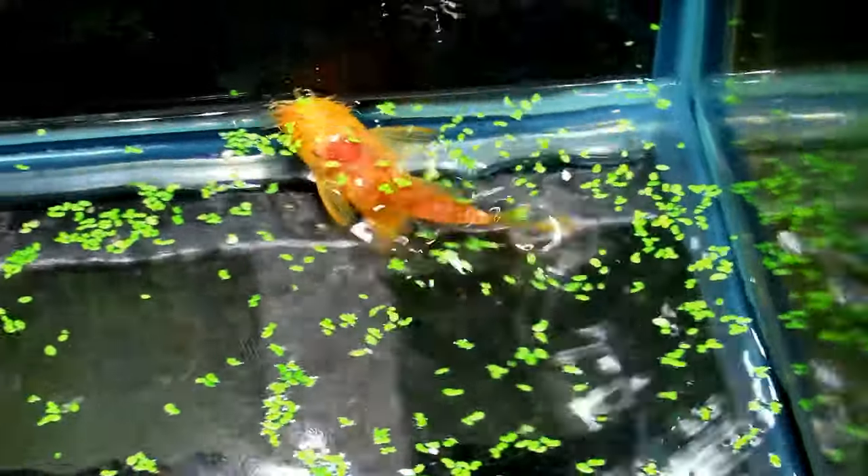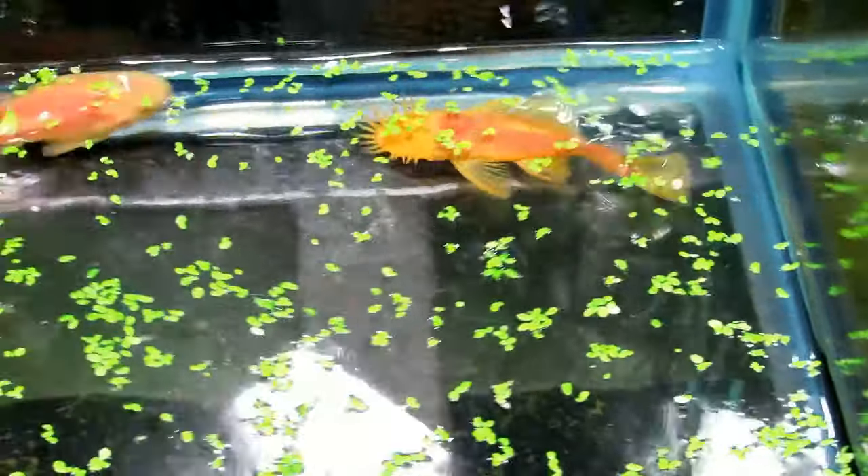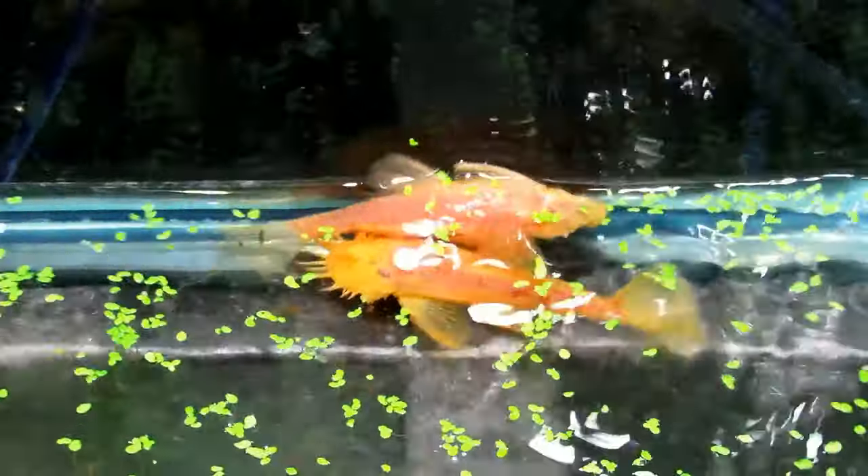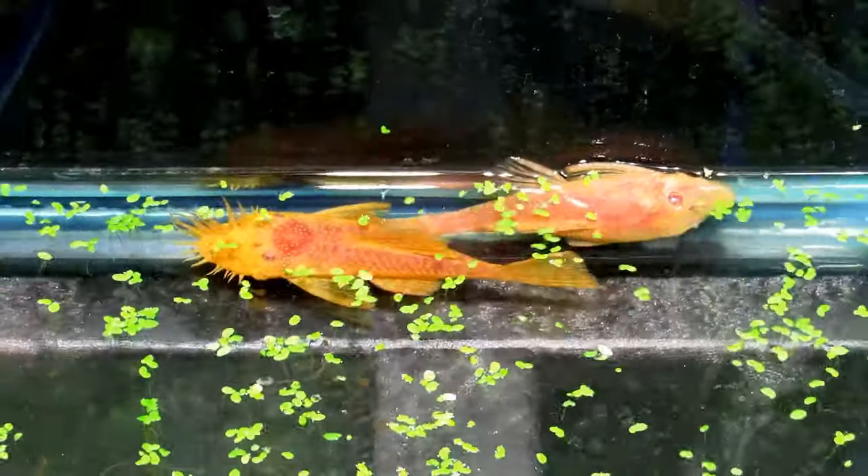Step one: make sure you get a male and a female. A sexually mature male, as you can see, has the big tentacles on his nose. There's a good shot of them versus the female, which is now on the back glass and does not have them. That's a really good comparison right there.